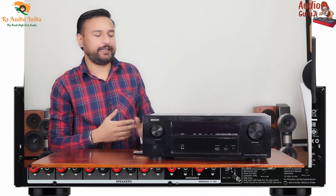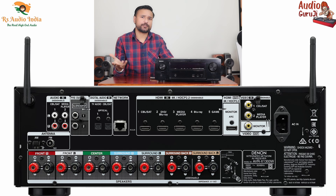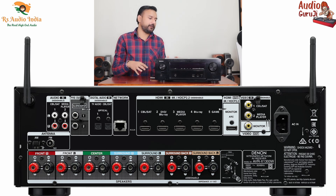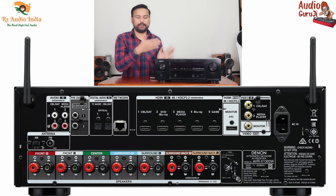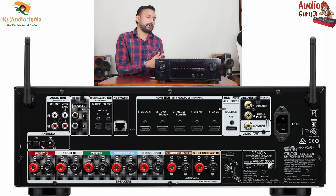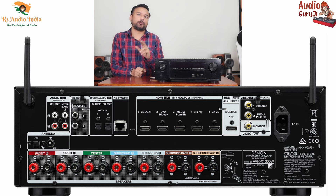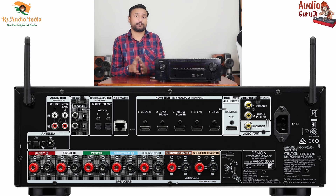On the back side, we get 5-way binding posts for 7 channels, and since it is 7.2, you can connect 2 subwoofers. For connectivity, there are a total of 5 HDMI inputs on the back side, plus one on the front, and one HDMI output which is HDCP 2.2 with ARC support. For analog, you have 2 inputs, and in digital inputs you get 2 optical inputs.